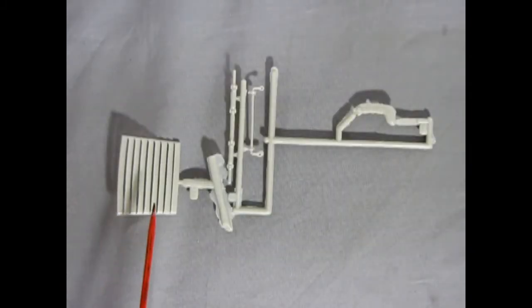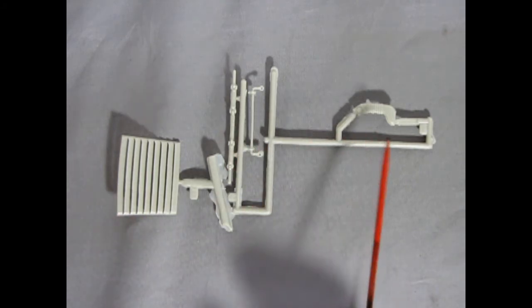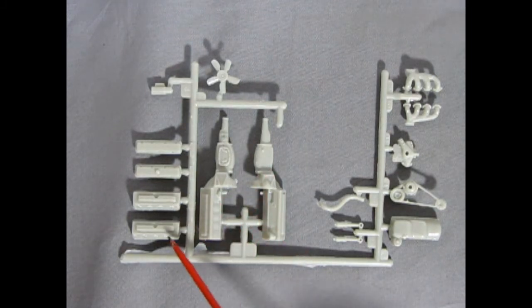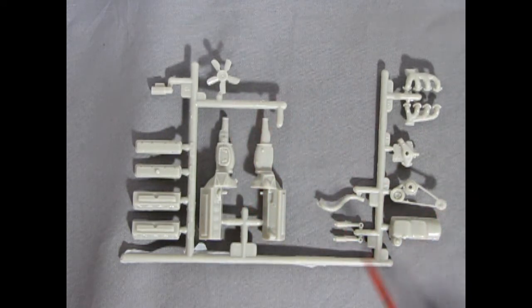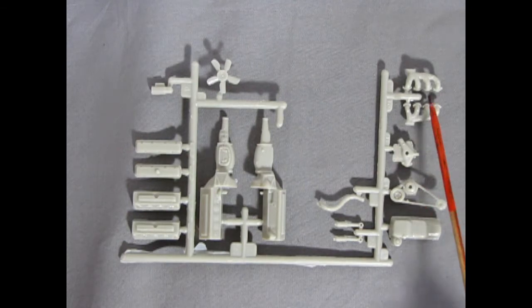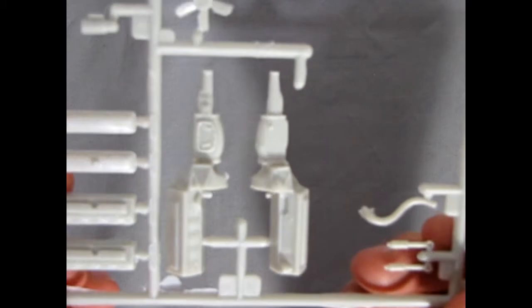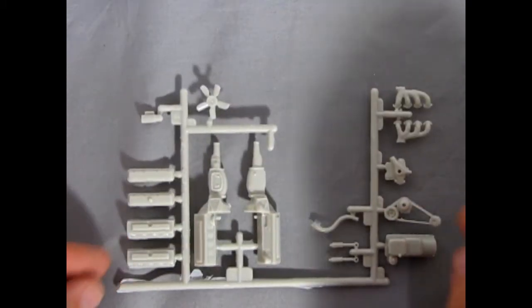Our next parts tree includes louvers for the rear window, the axle, anti-sway bar, and air duct. Another tree contains cylinder heads, valve covers, starter, fan, radiator hose, shocks, oil pan, belts and pulleys, front engine cover, and exhaust manifolds. Bringing this up to camera you can see the nice detail on all these components — very nice casting by AMT.